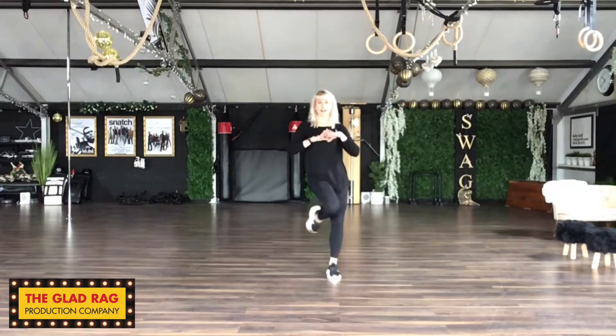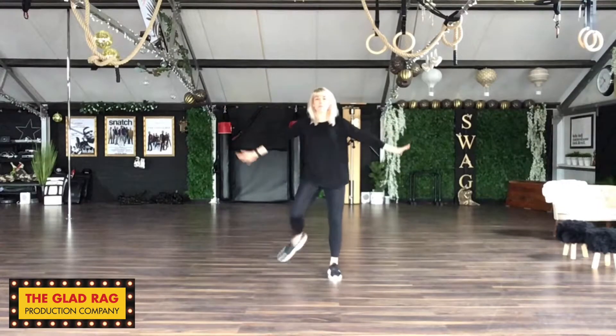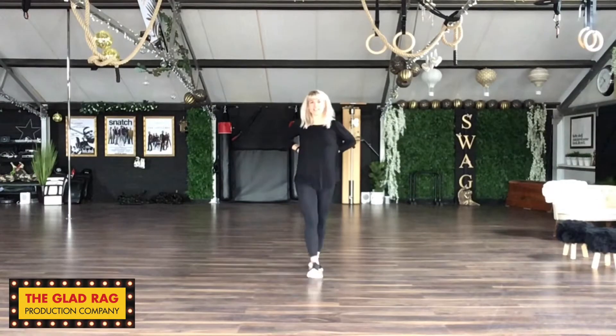So we push onto that leg. 1, 2, 3, 4. Go. 5, 6, 7, 8. Back. 1, 2, 3, 4 and 5, 6, 7, 8.